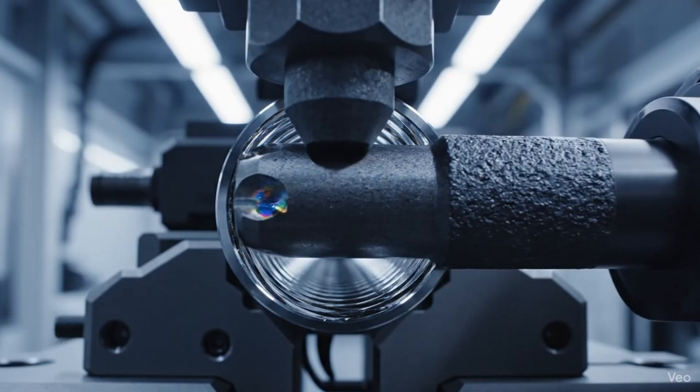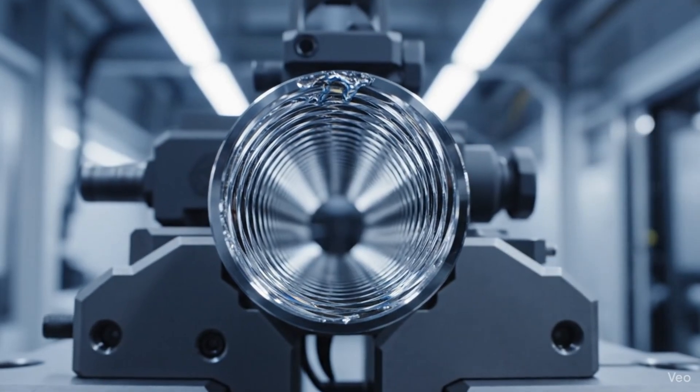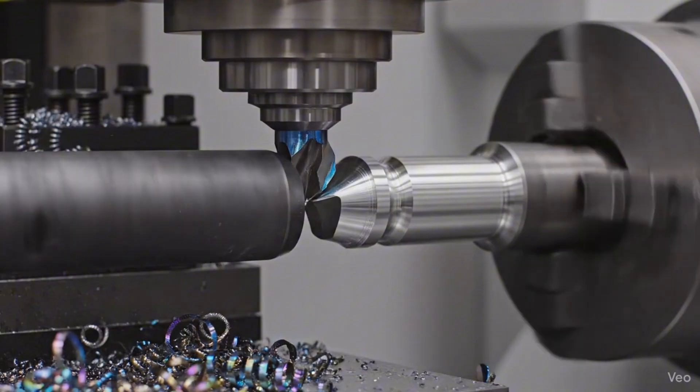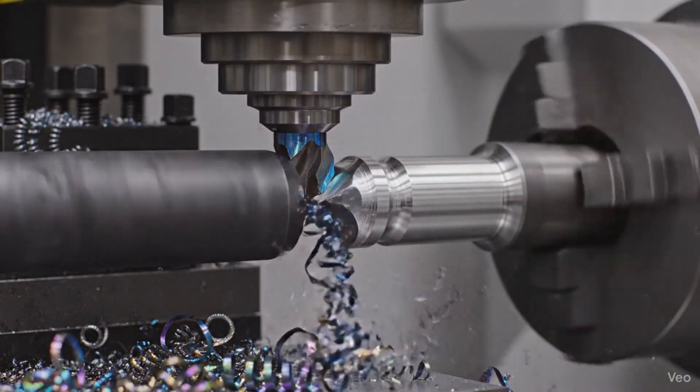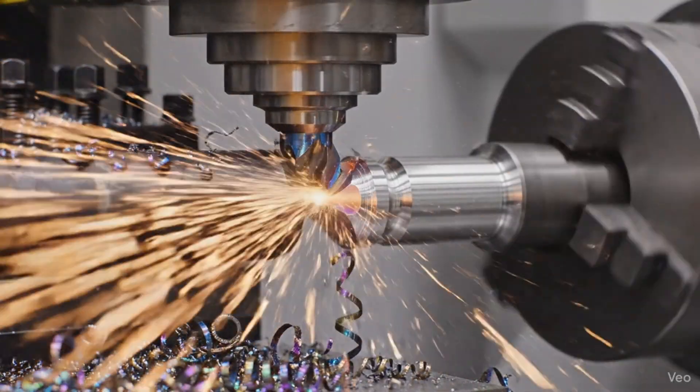Captured in hyper-realistic 8K, the tungsten carbide mandrel withdraws, unveiling a breathtakingly flawless, mirror-polished interior surface. This footage reveals the CNC lathe as it carves the critical gas block journal from the cold hammer forged steel.